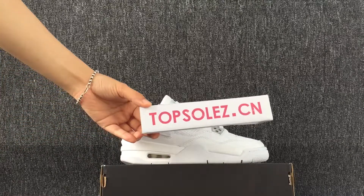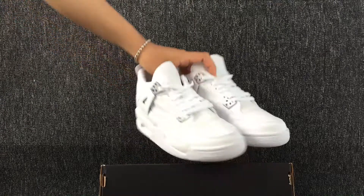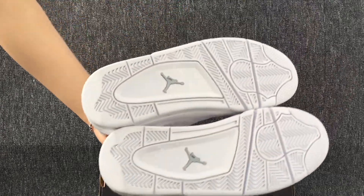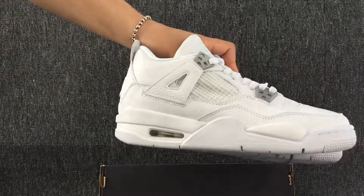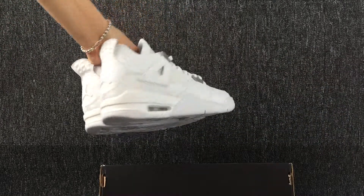Hello everyone. This is my shoes. The color is white, it looks so clean and fresh.